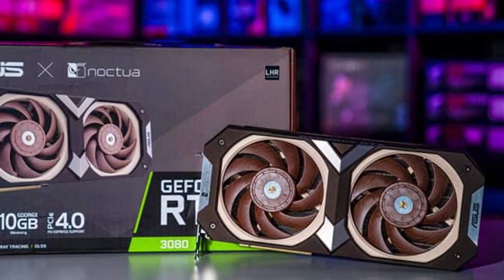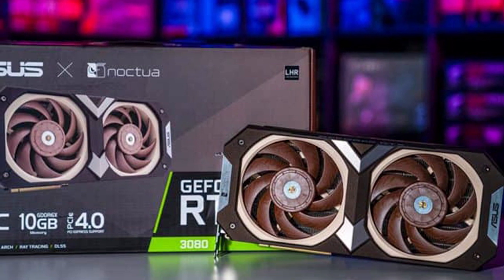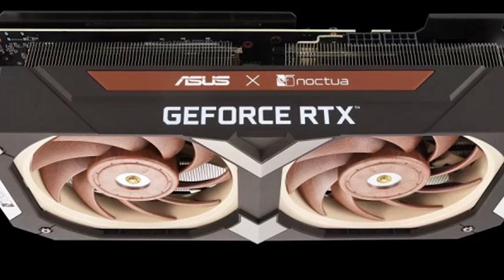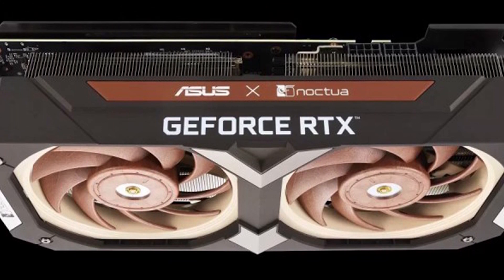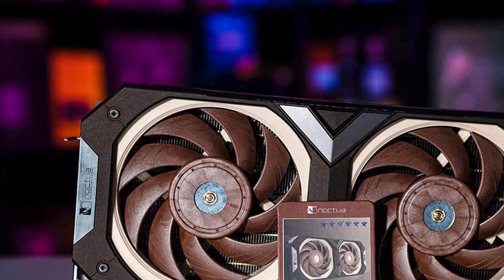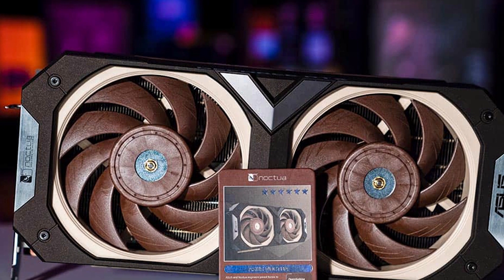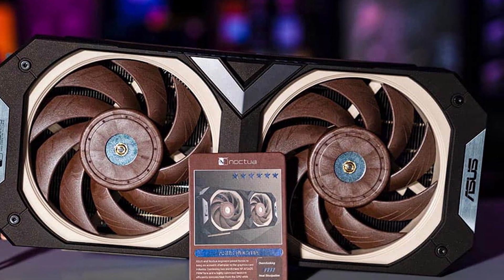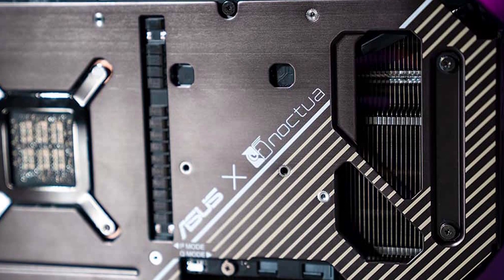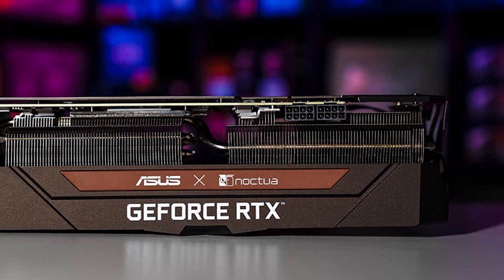The Noctua version is based upon the Asus TUF model but improves upon the original design with an enlarged copper baseplate to cover a wider area, including the VRAM as well as the die itself for better thermal performance. It also features a bigger heatsink for greater thermal density, helped out by two Noctua NF-A12x25 fans instead of the stock fans. The superior fans offer better airflow and static pressure, giving lower GPU and VRAM temperatures while running quieter than the original TUF.